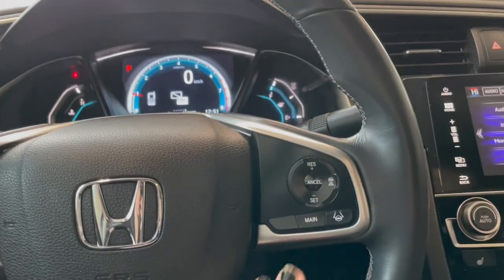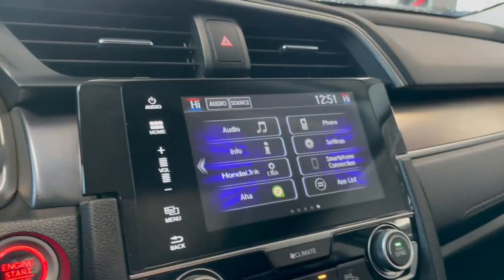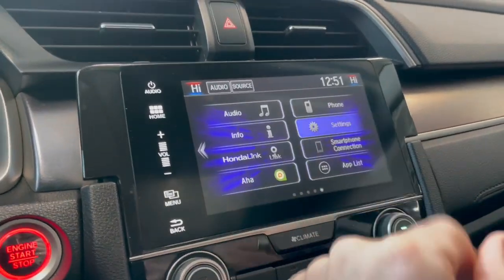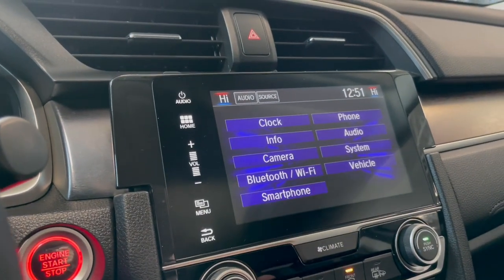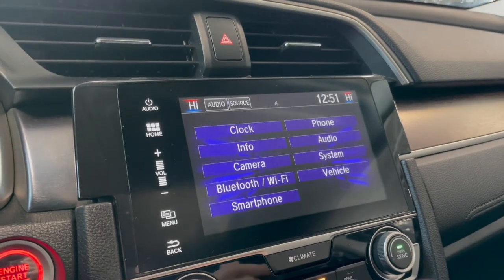On the right side you have your cruise control settings. Taking a look at the screen, we are on the home screen with all your different options. If we go into settings you can see you can connect your phone through Apple CarPlay and Android Auto. You also have standard Bluetooth connectivity as well.